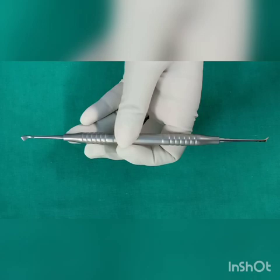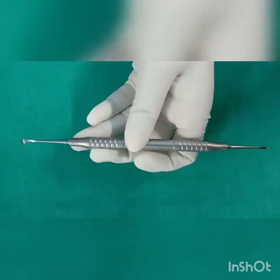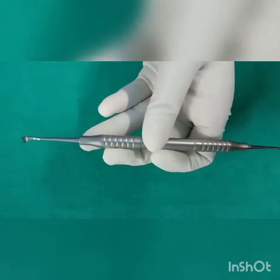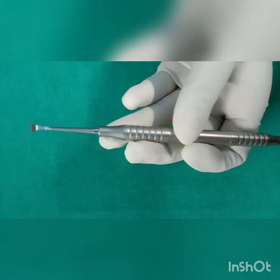This is another hand scaler, that is the surface scaler. It is used for the removal of supra-gingival plaque and calculus from the broad surfaces of the teeth, that is the facial and lingual sides.